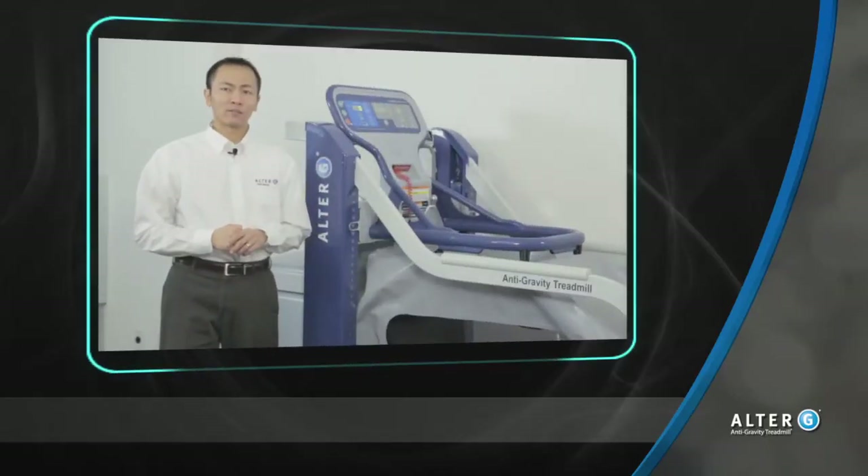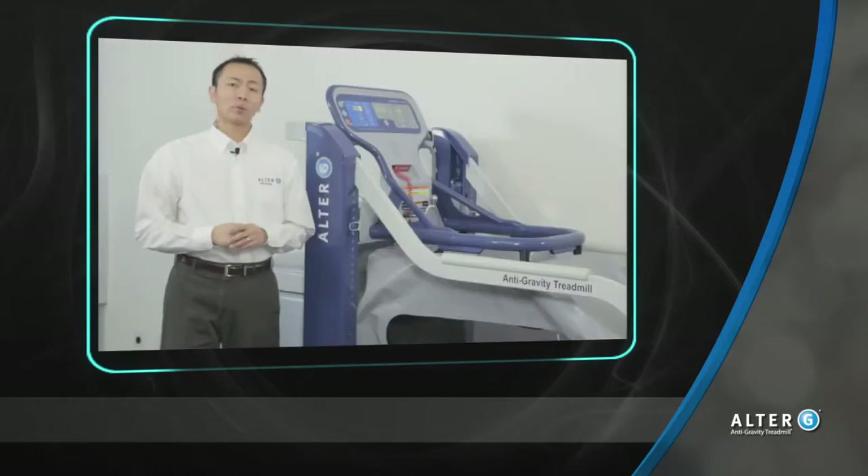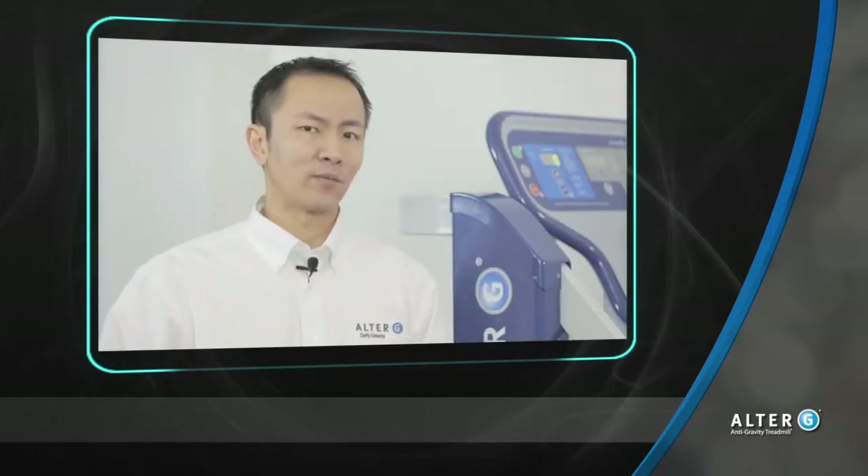Thanks for joining me for another episode of Alter-G's Clinical Tips and Tricks. A question we get a lot is: what body weight do we start patients at in the Alter-G? If a patient is partial weight-bearing, they have restrictions where they need to protect the healing tissue, but we can still encourage movement for these patients in the Alter-G. For patients that are weight-bearing as tolerated, they can also benefit. Let me show you how in today's video.